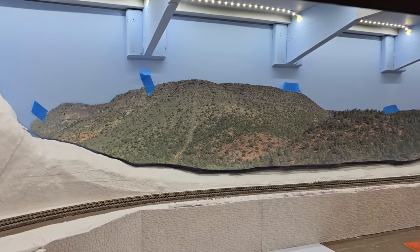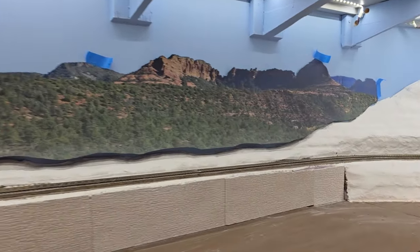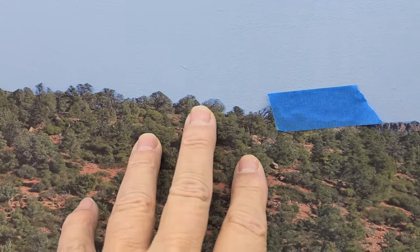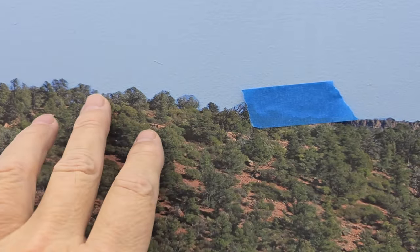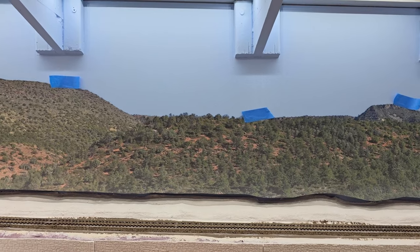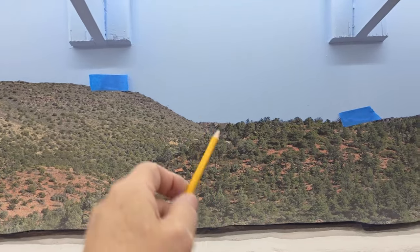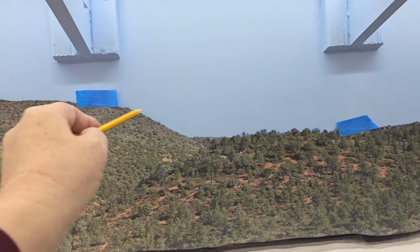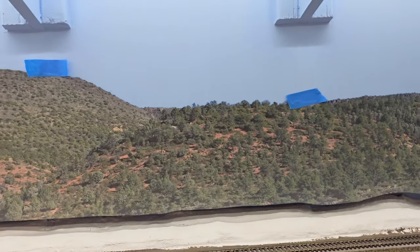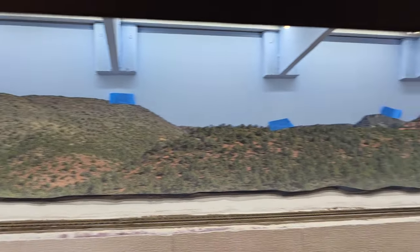I have the backdrop taped into position. You can see the areas where I have the blue, like behind the trees here — it doesn't look too bad. You get back a few feet and you can barely see it. What I'm going to do now is take a pencil and trace around the outline of the top, then put some double-sided tape up there and see if I can get it back in the same position it's in right now.